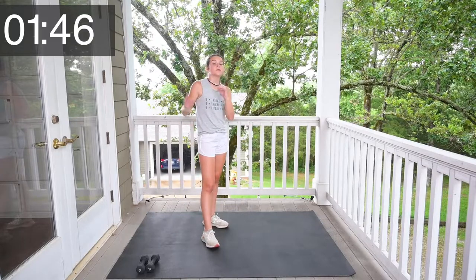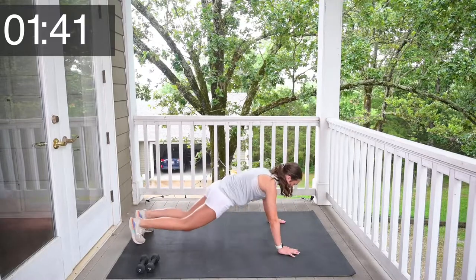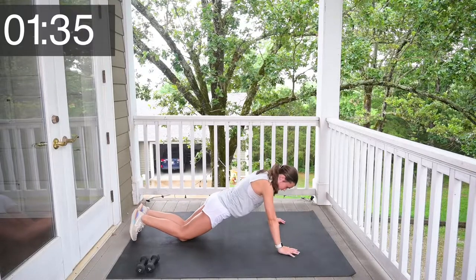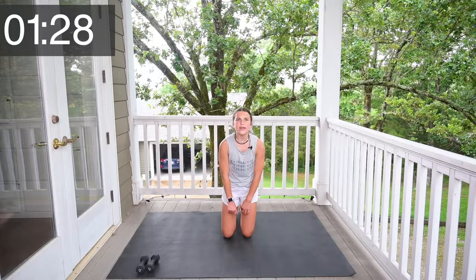Y'all just did your last lunges or plyos for the whole workout — so proud of you. We're going to go into some tricep extensions now. Y'all know what to do — elbows to the sides of your forehead, hands together, and dip. 1, 2, 3, 4, 5. Now go down to the floor and do some push-ups. 1, 2, 3, 4, 5.